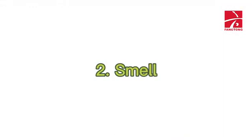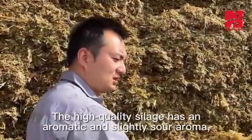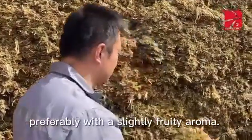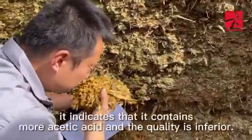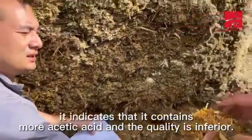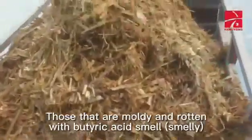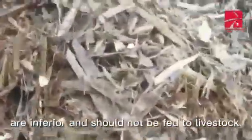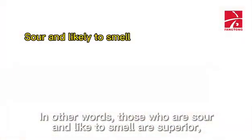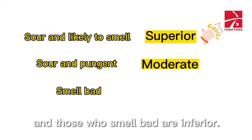2. Smell. High quality silage has an aromatic and slightly sour aroma, preferably with a slightly fruity aroma. Where there is a pungent sour taste, it indicates that it contains more acetic acid and the quality is inferior. Those that are moldy and rotten with butyric acid smell are inferior and should not be fed to livestock. In summary: those that are sour and pleasant to smell are superior; those that are sour and pungent are moderate.